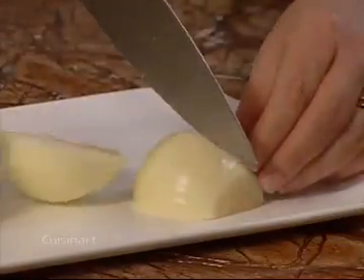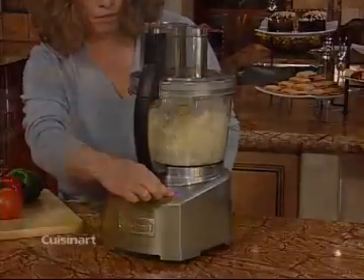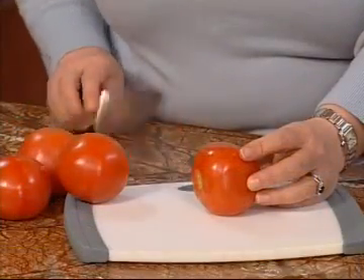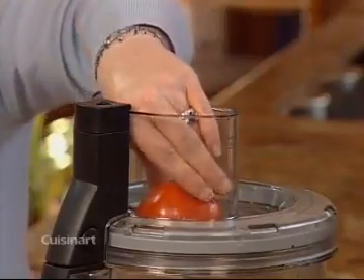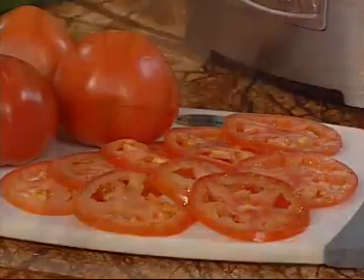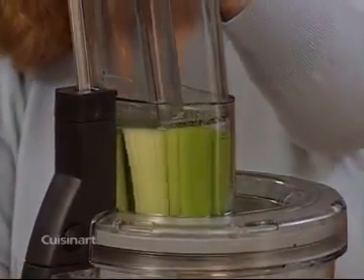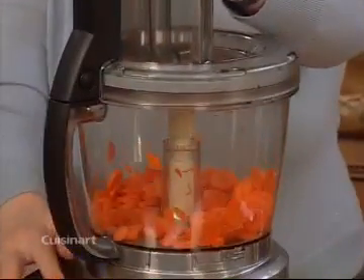To get perfectly chopped food, always precut your ingredients into evenly sized pieces before processing. Now look at the great results. To get even slices from round foods like a tomato, simply slice off a small flat piece. Then it sits straight in the feed tube. Now you will get perfect slices every time. It's important to tightly pack food into the feed tube so it doesn't fall over. This allows your food to process evenly. Remember to use the small feed tube when you are processing smaller quantities.